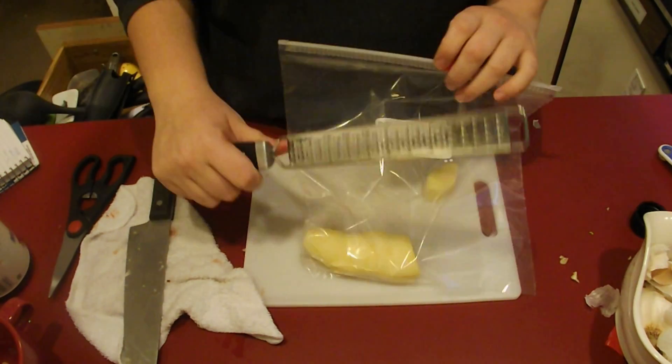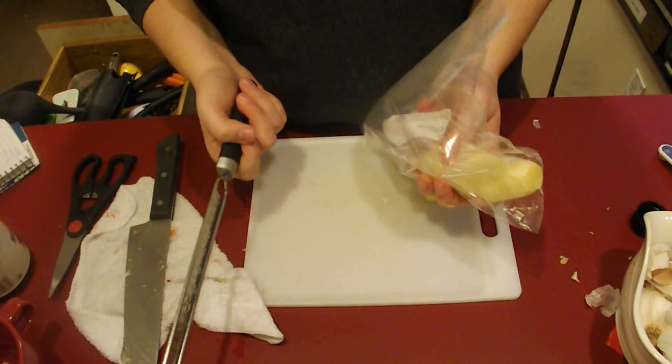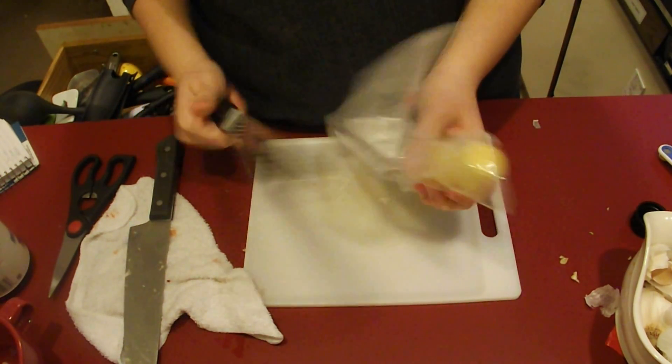Then whenever you need some ginger, get out a fine grater and just grate it into your dish. You'll save a lot of money because this will stop going bad in your refrigerator. Works for me.